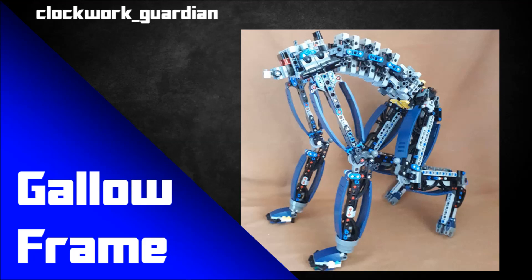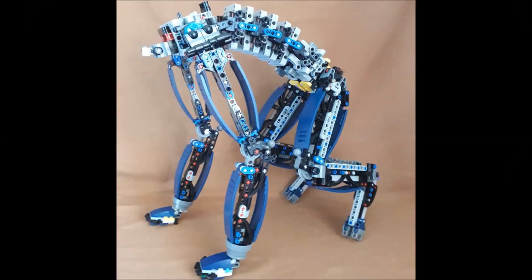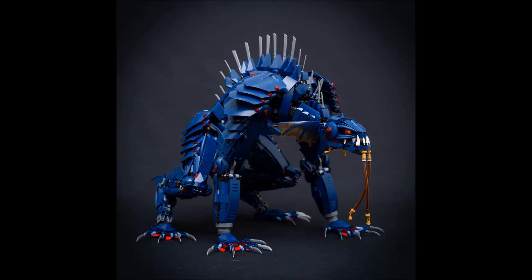The first MOC we've got today is kind of a joint MOC. This first one is by Clockwork Guardian and it's a frame for one of Luigi Andrew's MOCs called Gallo. Clockwork Guardian said on Instagram that he finally figured this out — it took him three weeks to reverse engineer, but he's finally done it. He's taking a look at the MOC and a lot of the work-in-progress pictures that Luigi Andrew has posted on Instagram, and just figured out how it was done and made his own version of the frame.